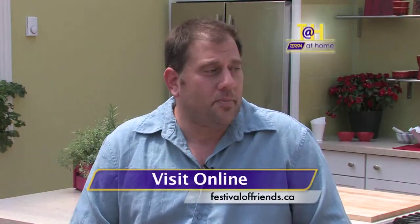Lauren, thank you for being with us and telling us all about the festival. Obviously you don't need to find tickets. For more information, the website is festivalfriends.ca. Find us on Twitter and Facebook — there's everything you need to know. And that's a great thing to check out this coming weekend. Join us after the break for fun in the kitchen on Terra at Home.